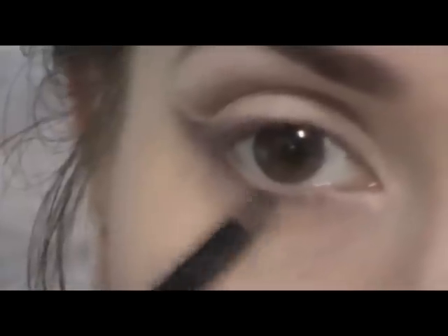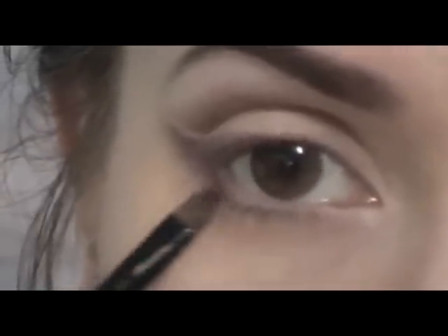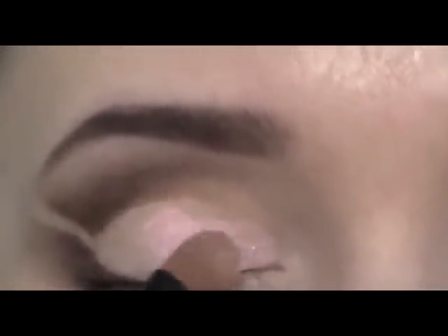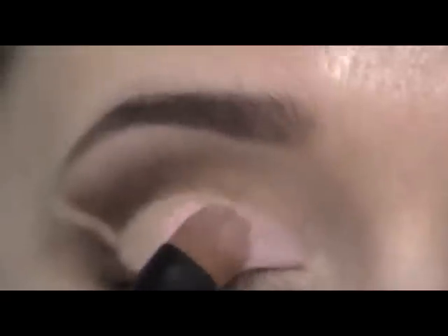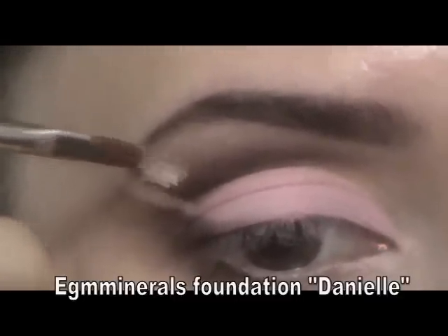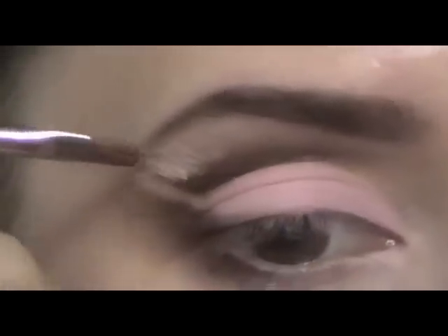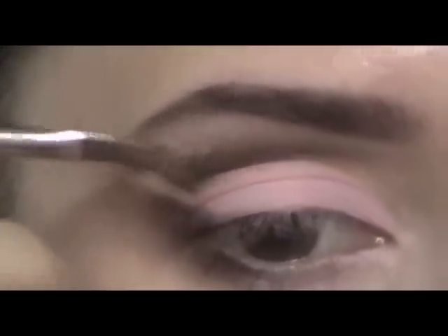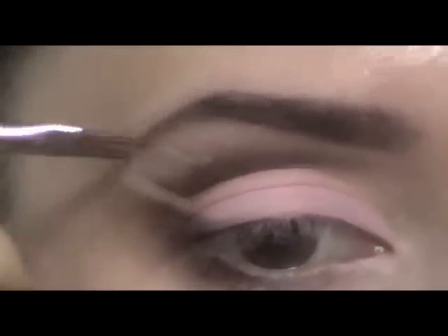Apply the grey-brown eyeshadow along the lash line on the lower eyelid. Then use a flat brush and a very tender pink color, and apply it on the upper eyelid, dabbing the color in. Now work with two flat small brushes — not with eyeshadows, but with two mineral foundations. The first one is a very light color; apply it on the edges of the grey-brown color, blending the color outwards.